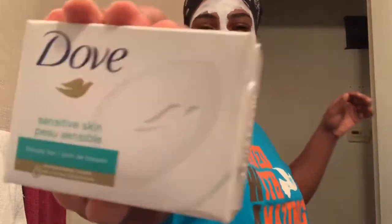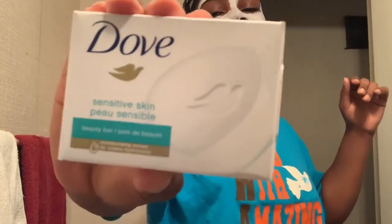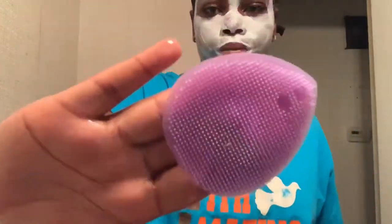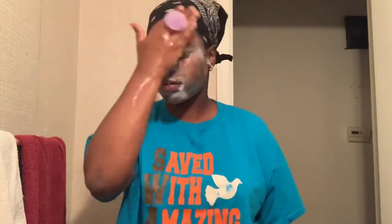Next I use my favorite sensitive skin Dove soap — it has no scent, and that's the best soap to use. I lather it up in my hands before putting it on my face. I also use cold water when rinsing — I never ever use warm water. Then what you see is a face exfoliator I use just for my face. I rinse with cold water, put more soap on, and really get deep into my pores with the exfoliator.